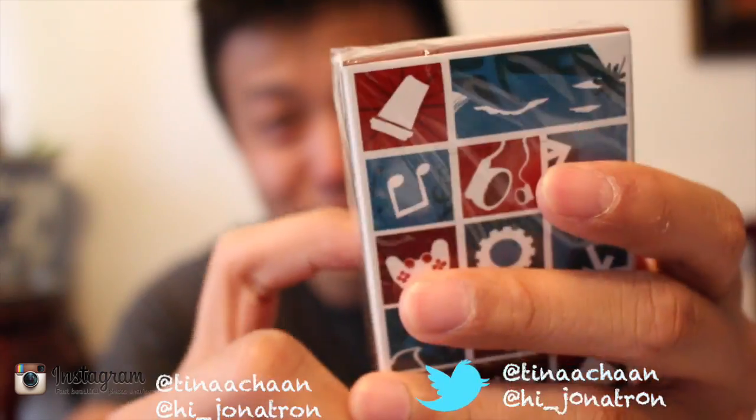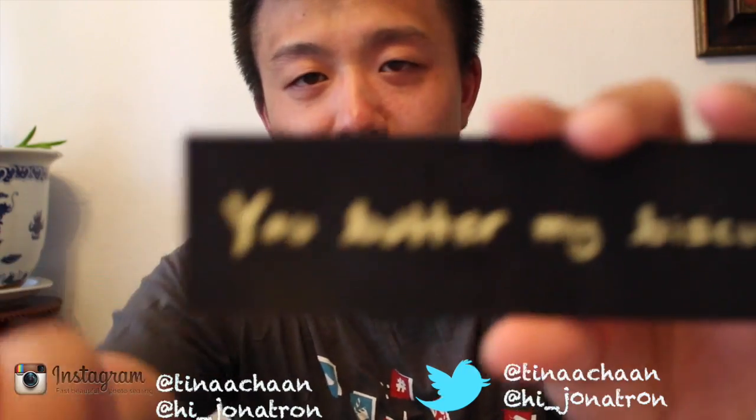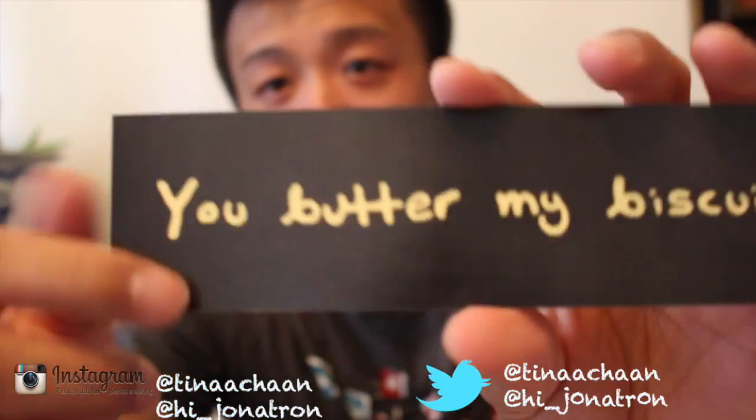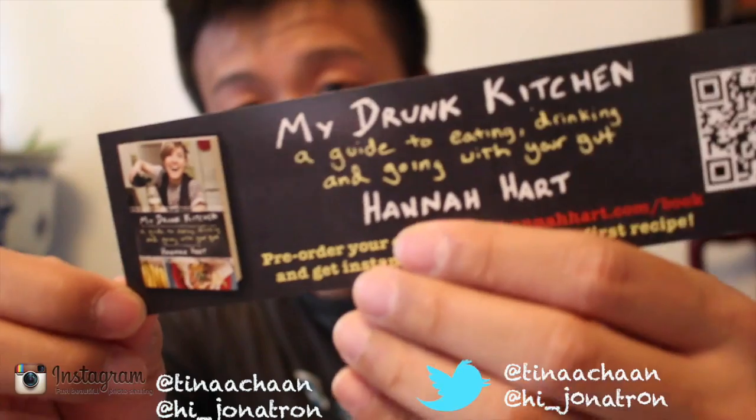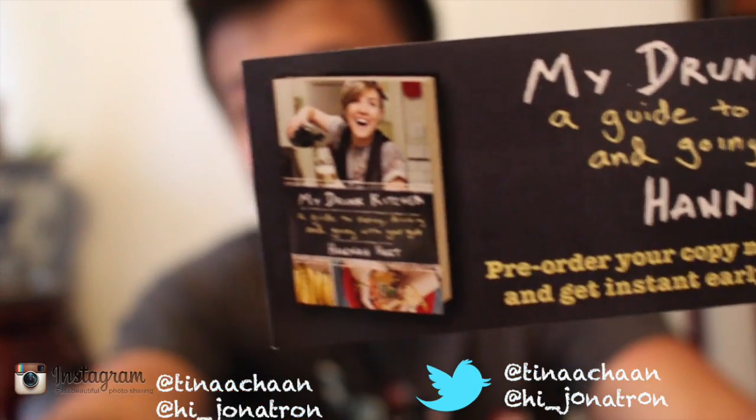Best part of the bag, right here — they give you a pack of cards. I haven't really opened it, but you get your bag cards. This is Hannah Hart's book, My Drunk Kitchen. That's her book.